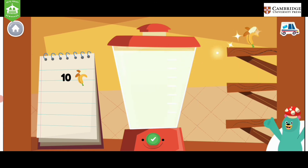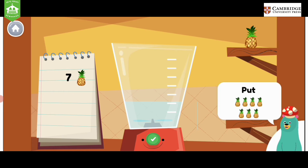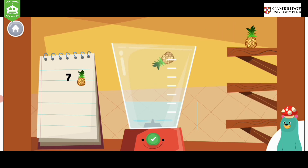You blended 10. Follow the recipe on the notebook to make a smoothie. Press the green button when you are done. Put 7 pieces of pineapple into the blender. Press the green button.